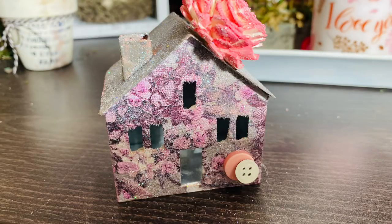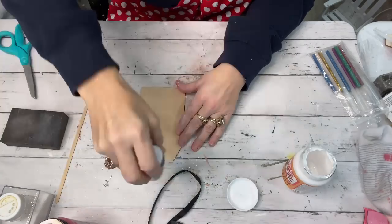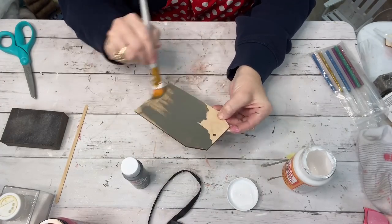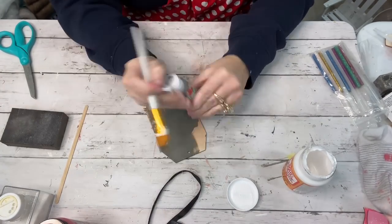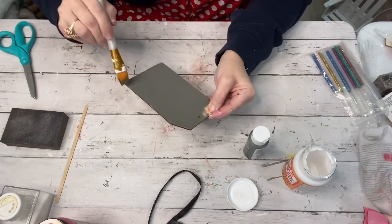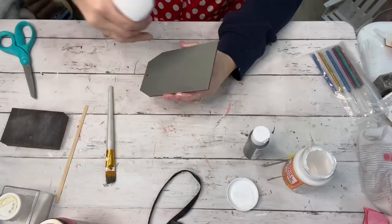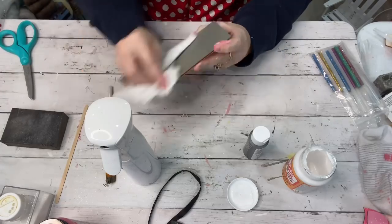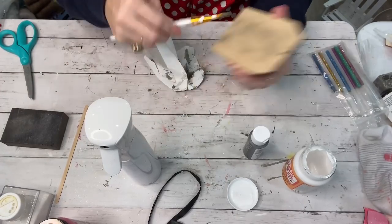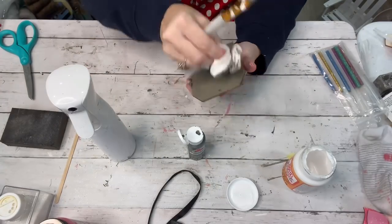Now we're moving into number five. I have a small wooden tag purchased off Amazon — I got about eight of them for just a couple of dollars, and they're always handy to have blank. I took my pewter gray paint, went over both sides, and sprayed it with a little bit of water so instead of coloring it gray it would be kind of a stain effect.